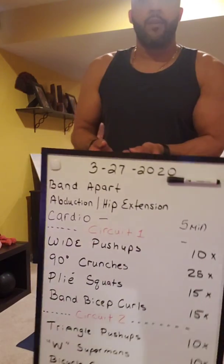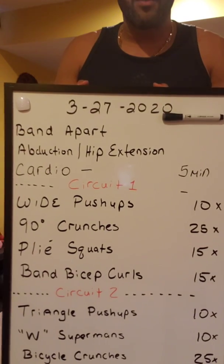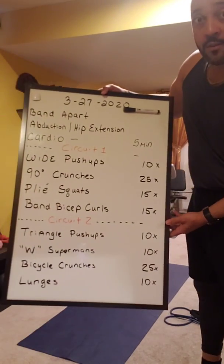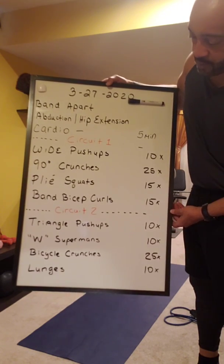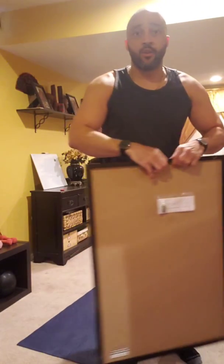We have a lot going on today. We're going to do some pull-aparts, hip abduction and hip extensions, then five minutes of cardio on your own. Then we have two circuits: wide push-ups, crunches, plie squats, and some bicep curls with the band. Then we do triangle push-ups, W supermans, bicycle crunches, and lunges. A lot going on — let's get started.